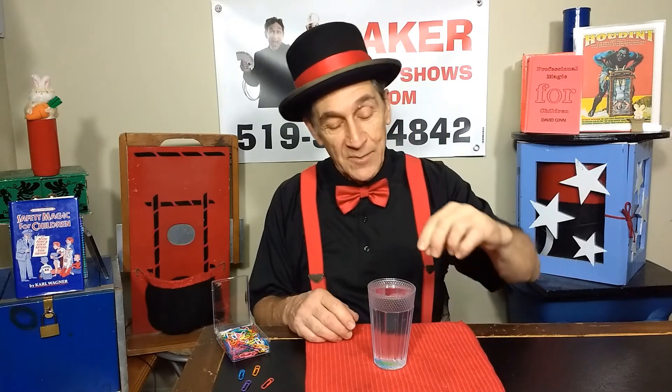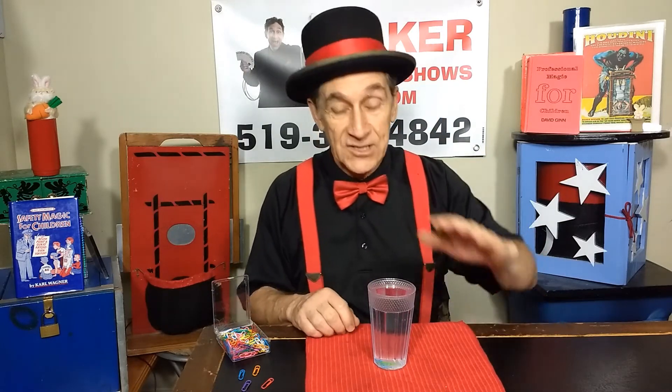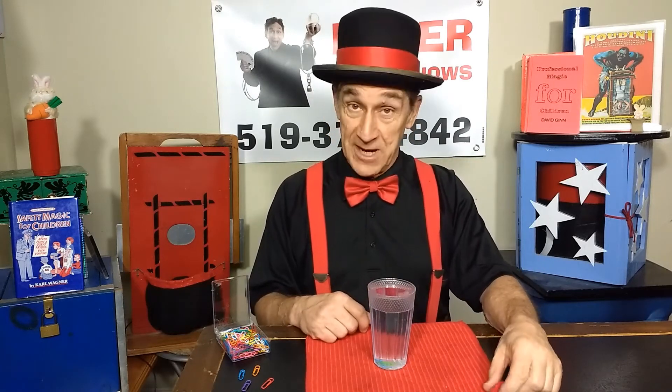How did that go? I hope you didn't do what some people want to do — hang them off the side. That doesn't count. It actually has to float on the water. So go back if that's what you did. Just one by itself floating on the water is what we need. Go try it again. Pause me.